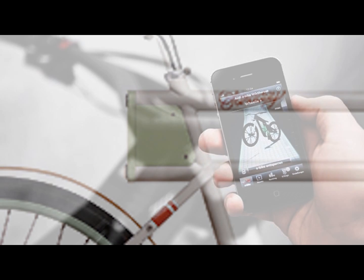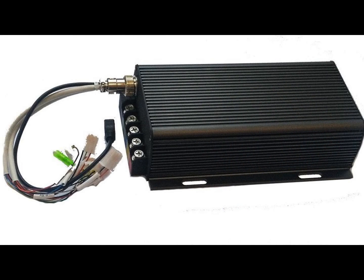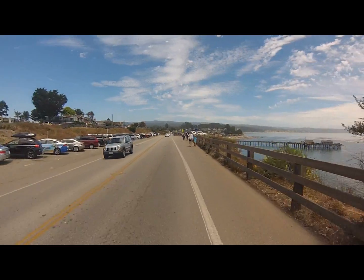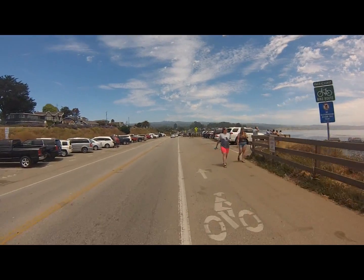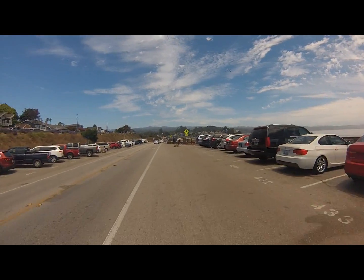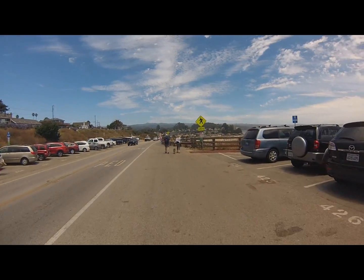Some controllers are built into the frame of the bike, some controllers are controlled by iPhones, and some controllers are external and controlled by wired LCD inputs. Whatever kind of controller you have, the functions — give or take a few bells and whistles — control the most important functions of your eBike. I hope this video was helpful, and if you liked it, click subscribe down below.